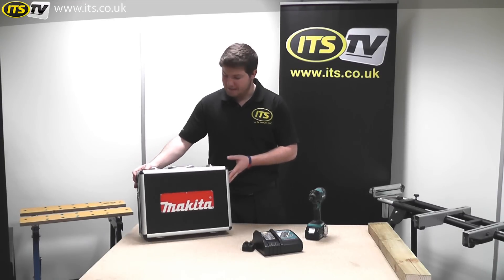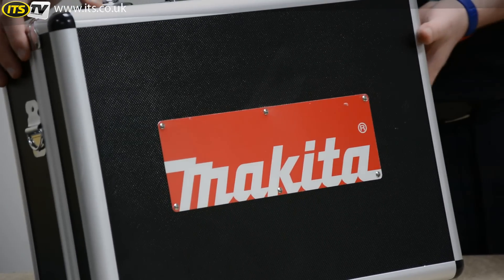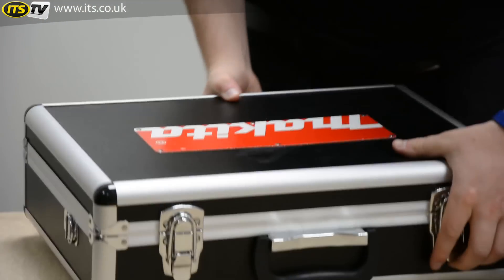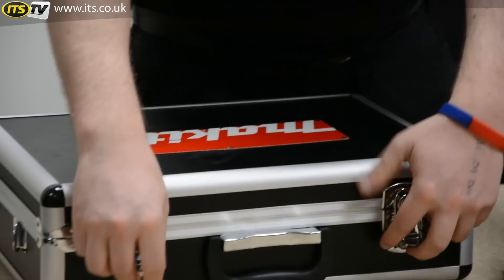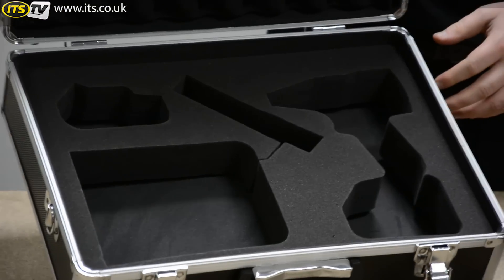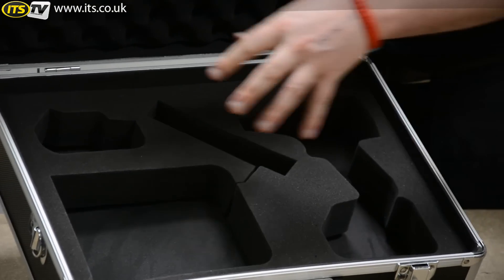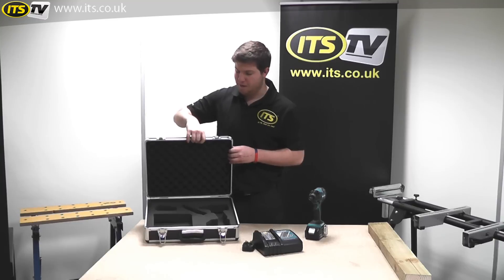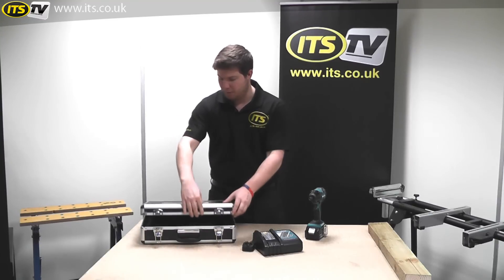Starting with the case, it's a really nice looking aluminium case which is really sturdy. It's a limited edition in aluminium colours. Looking inside, we've got some really nice foam inlays, perfect for your charger, impact driver and battery — and a second battery if you've already got one or are going to purchase another one.